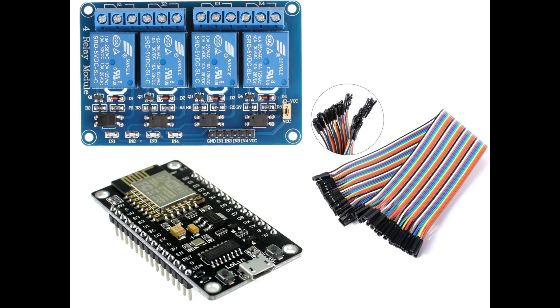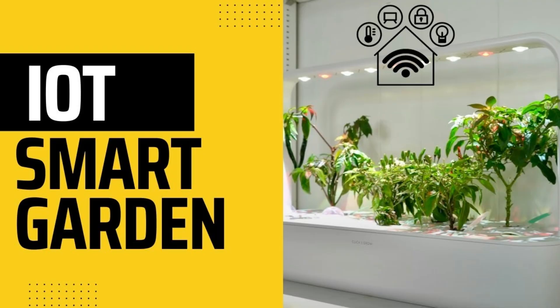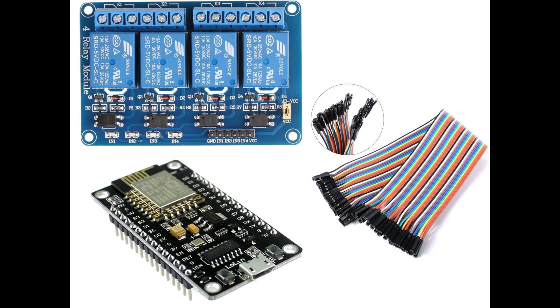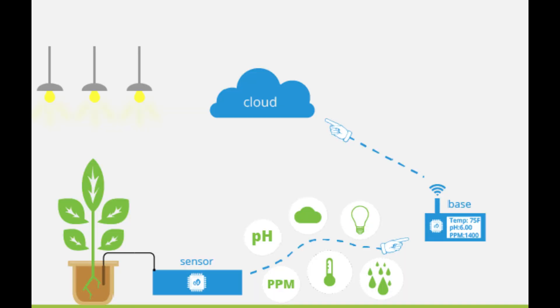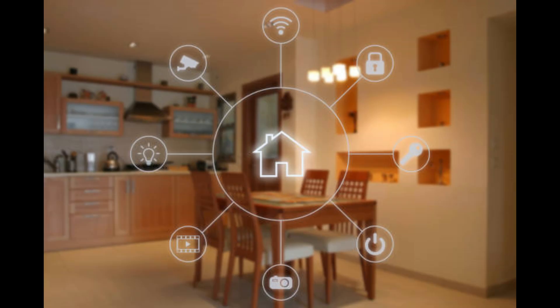We have covered the entire video, starting from installing the ESP8266 module to triggering the relay module. In the next video, we will make a home automation project using Blynk, and I'll teach you how to fully utilize this module to automate things in your home — from a tube light to a water pump. Thank you very much for watching.